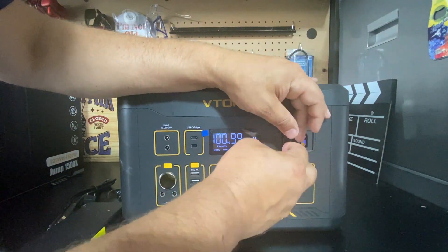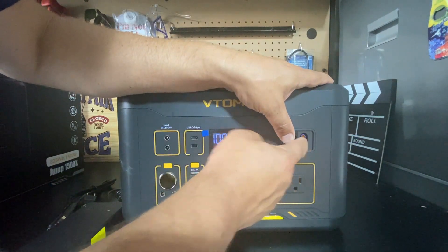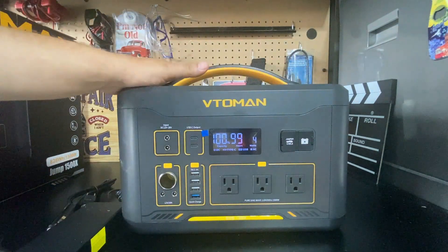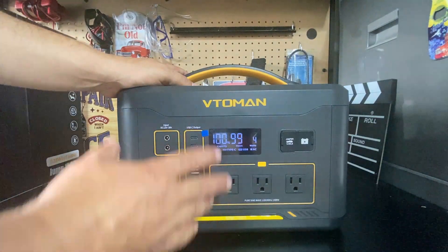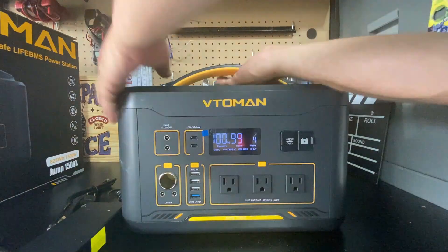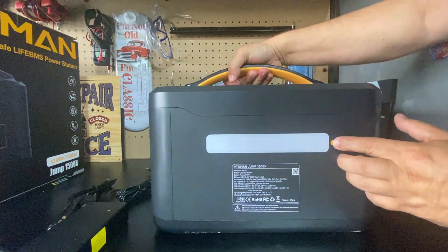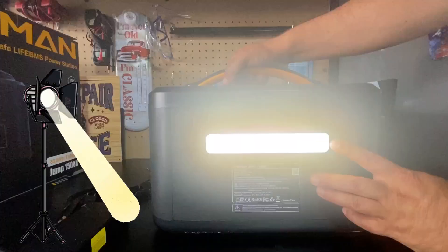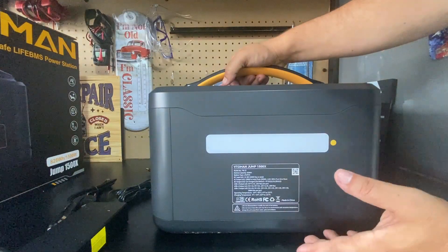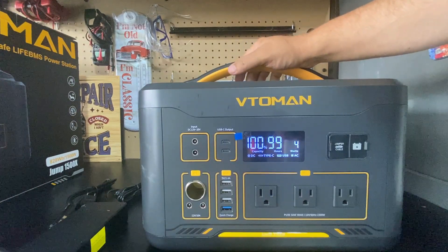Another nice feature is the optional battery expansion port. If I connect another battery I can double the watt hour capacity of this unit — I normally don't find expandable units in this price range. On the back there are cooling vents and an LED bar with three settings: high, strobe, and SOS.